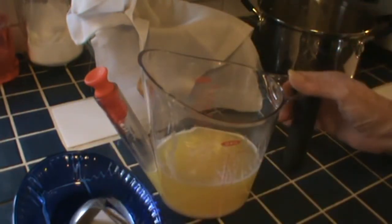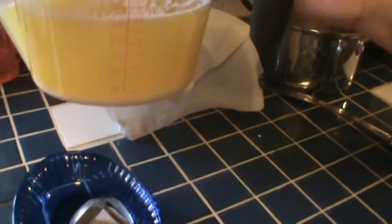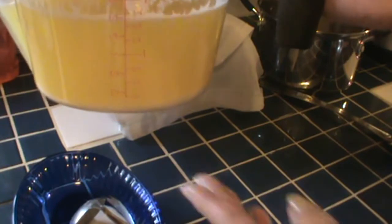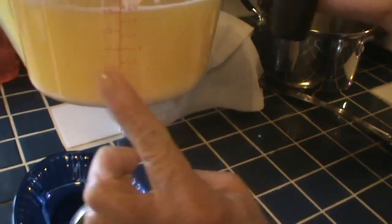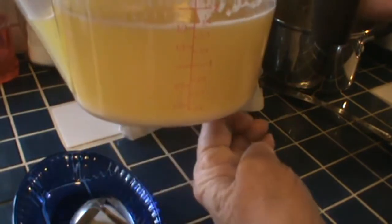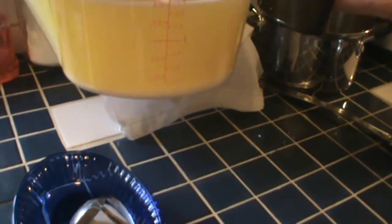Okay, that's the first strain. Now look — there are solids accumulating at the bottom here. I'm going to let it sit for a while and let them concentrate more at the bottom, and then I'll do the final step.